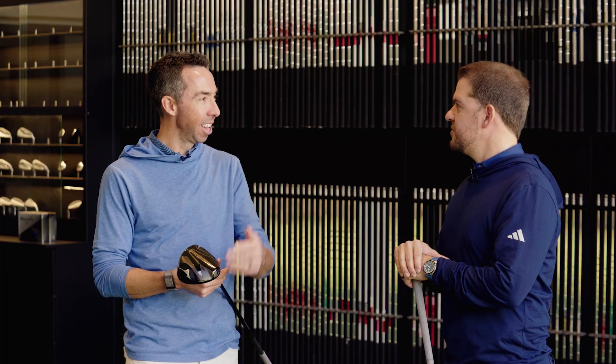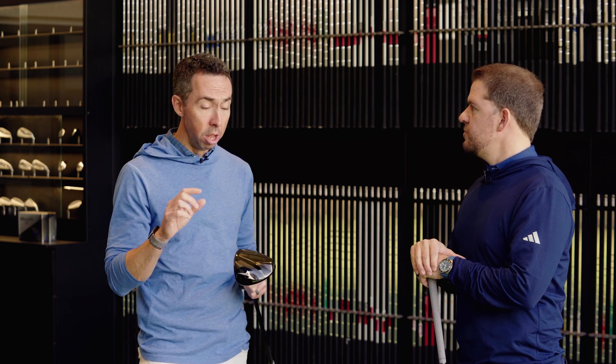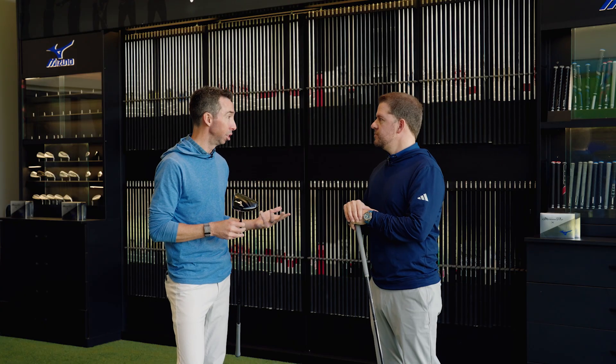To talk about Mizuno baggage — people don't typically say 'I can't wait for that new Mizuno driver.' You don't see everybody playing it on Sunday at a PGA Tour event because we tend to use our dollars a little differently. We tend to put those into the product rather than into the hands of a tour player — putting a little bit more into the head cost as well as no upcharge options.